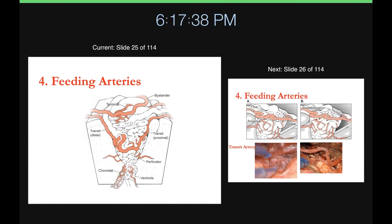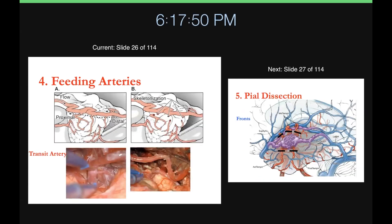You've got to recognize what's what so that as you work out this puzzle, you don't inadvertently take a bystander artery that has no contribution to the AVM but is right nearby. The transit or on-passage artery is best dissected from distal to proximal — start at the back end and work forward to preserve the outflow you're trying to protect. This case picture shows how transit arteries give off branches, and at the end of skeletonization you've trimmed all those branches while protecting that distal flow.